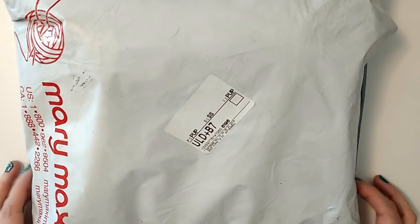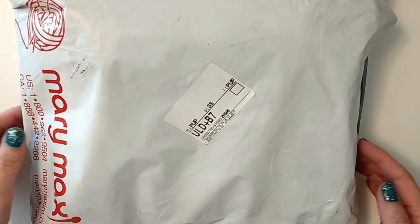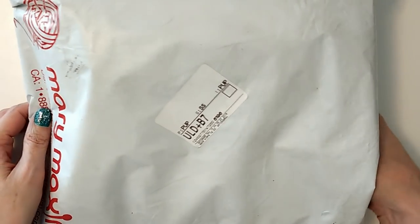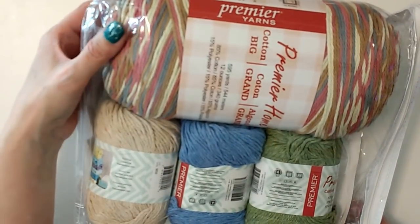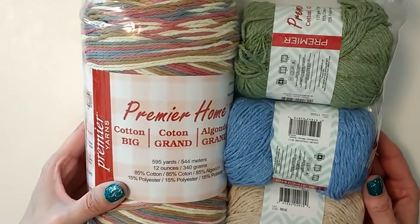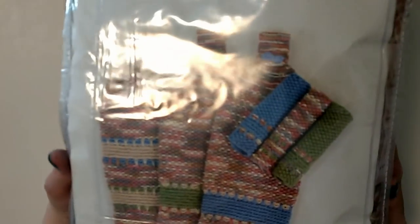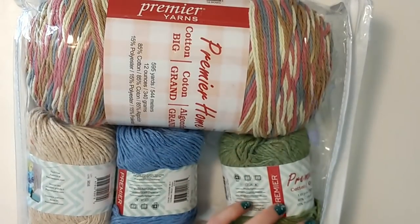Hi guys, it's Allie with Chaos Monkey and I just got my Mary Maxim Knit Club for May and I haven't peeked or anything. I know the Crochet Club got cotton and I think it's like the second or third month we've gotten cotton so far this year — and I got cotton. I pretty much got the same thing the Crochet Club did just in different colors and different patterns. Let me take it out of the plastic here.